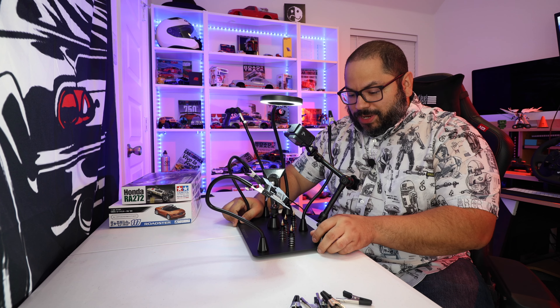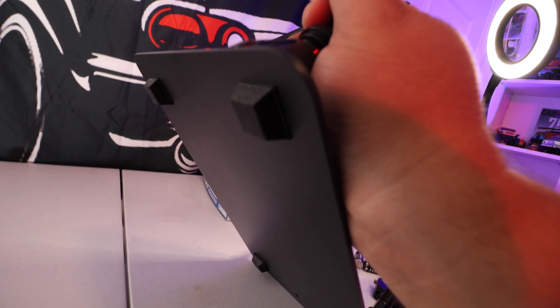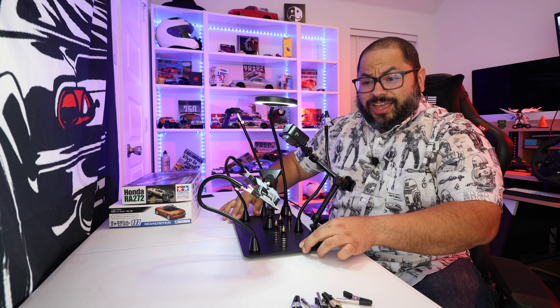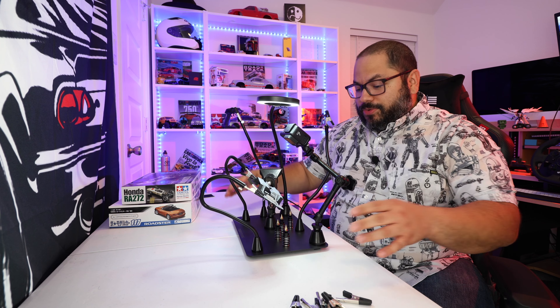So a couple of things. This basically comes with a metal plate at the bottom, which is what you're seeing here, and it had some little rubber feet that you would install — they just stick on there. This thing isn't moving anywhere; it's actually really good, gripping onto the table, which makes things easier and makes sure it doesn't slip off while you're working on anything.